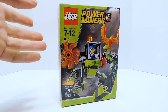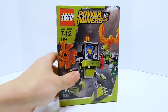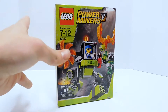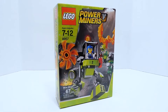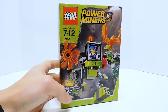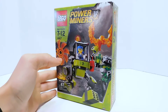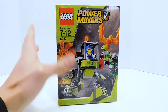If you saw my other Power Miner set review, you'll know that this theme was kind of a huge part of my childhood. I didn't have many of the sets, but the ones that I did have were like my favorite sets ever. They were my first sets with minifigures, so I have a lot of fond memories of the Power Miners line. This set, however, is one that I never got when I was younger. It was one I always wanted, but when you're younger you don't really make money, so you just have to get what you can, save up, and pick and choose. I just never ended up getting this one.